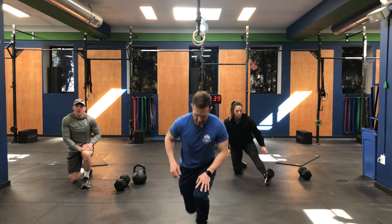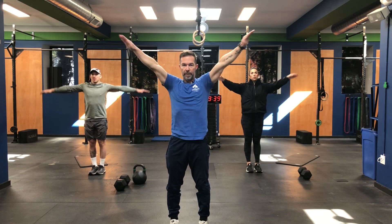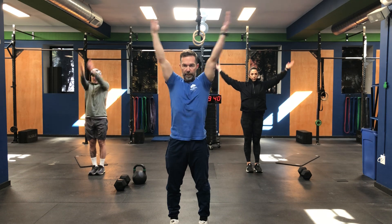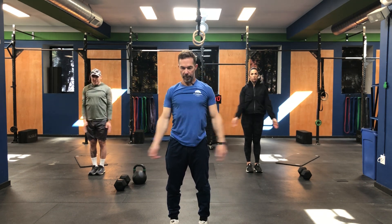Let's stand up and get the shoulders — let's get some nice small circles forwards, make them a little bit bigger and all the way out. Let's put those arms up, palms up this time like you're holding cans of soup. Go backwards — small to start, a little bigger, a little bigger, get nice big circles.